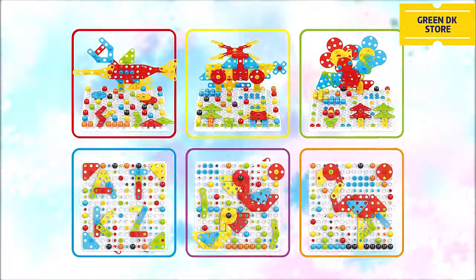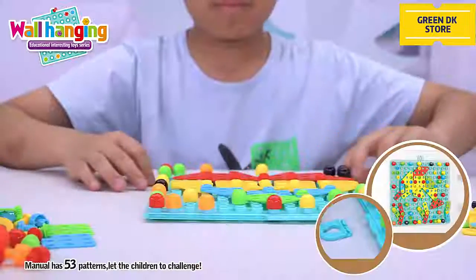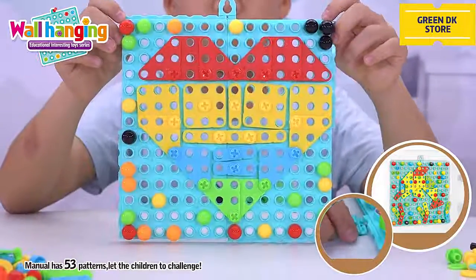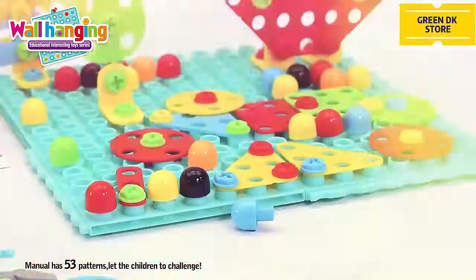The tools can be assembled into planes and 54 three-dimensional wings. After assembling, the children can also display them on the wall and discover more creative assembling designs.